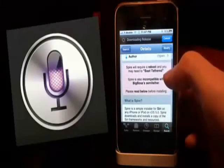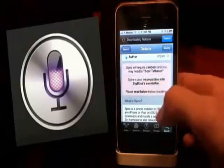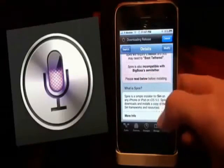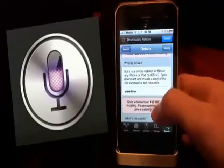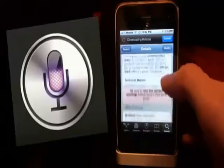One thing you might need to know is that Spire is incompatible with the Big Boss Semi-Tether, so you're not going to be able to have a semi-tethered device. But you can have an untethered device or a tethered device, so that is good. Spire is a big download — it's a 100 MB download — so it's required that you have a Wi-Fi network or a strong Wi-Fi network.